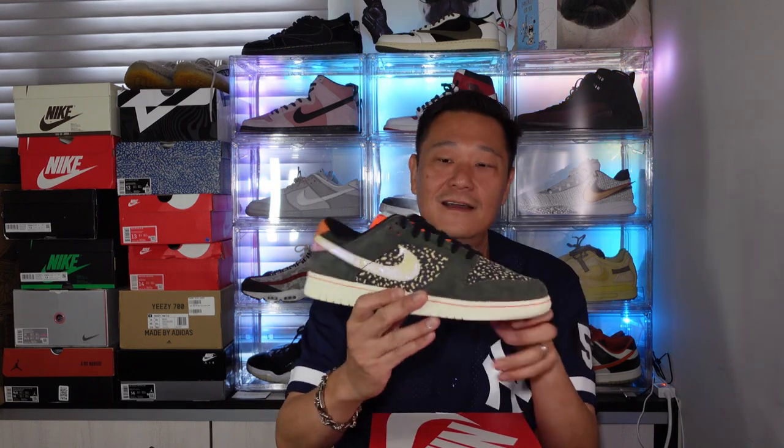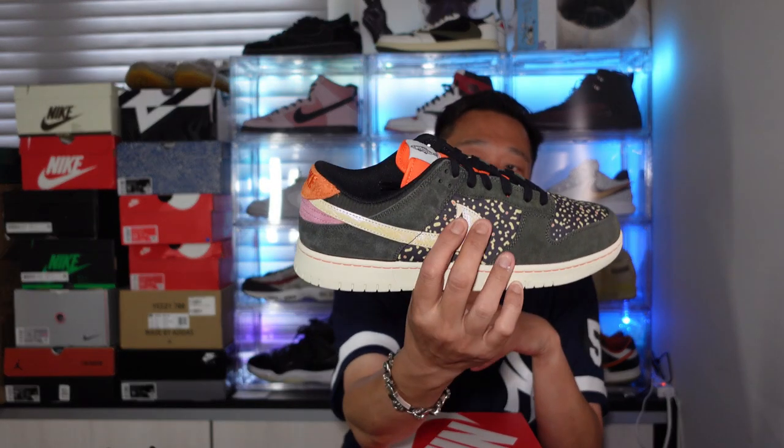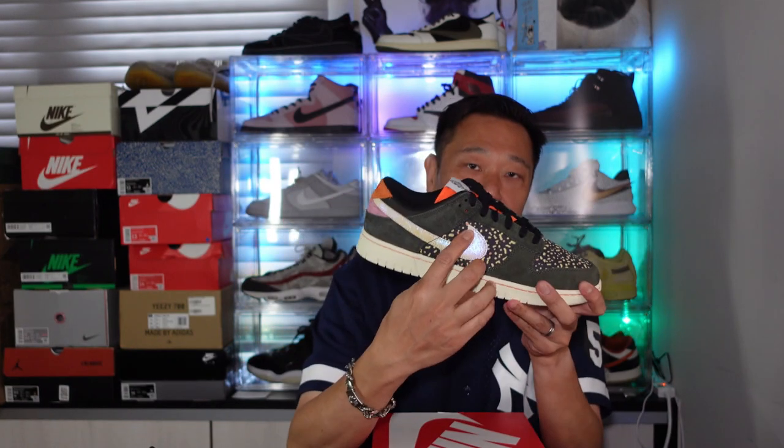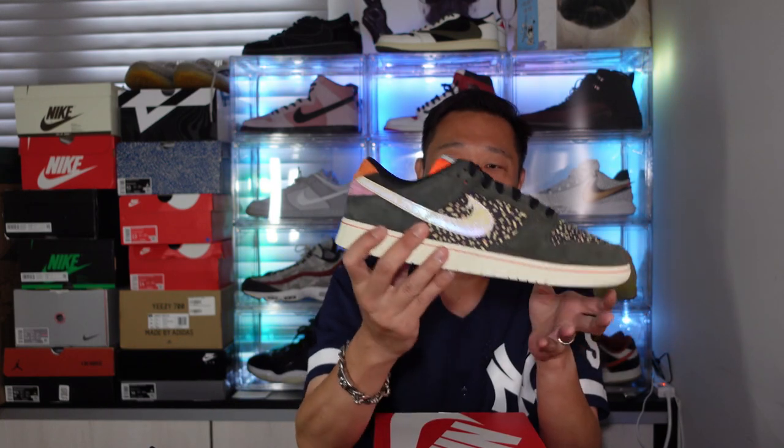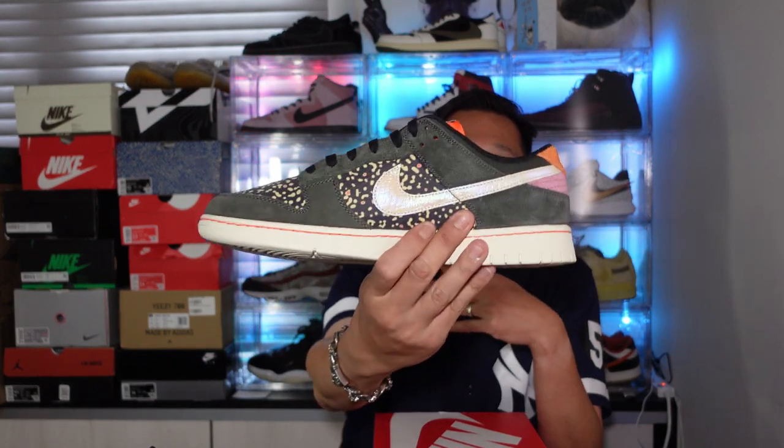Let's get a closer look. You got that swoosh right here — that swoosh may actually be a hook, like the barb of a hook. You've got that fish skin swoosh, kind of metallic, on both sides. Then these are the rainbow trout scales — the color on the rainbow trout.